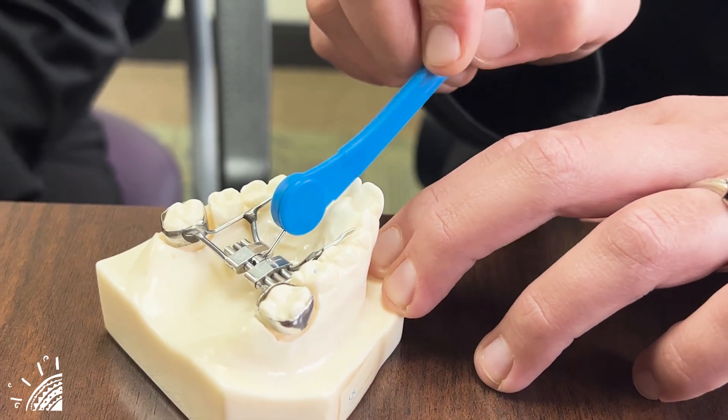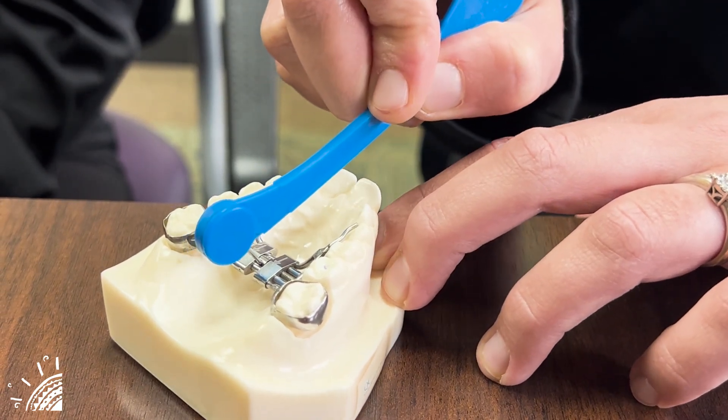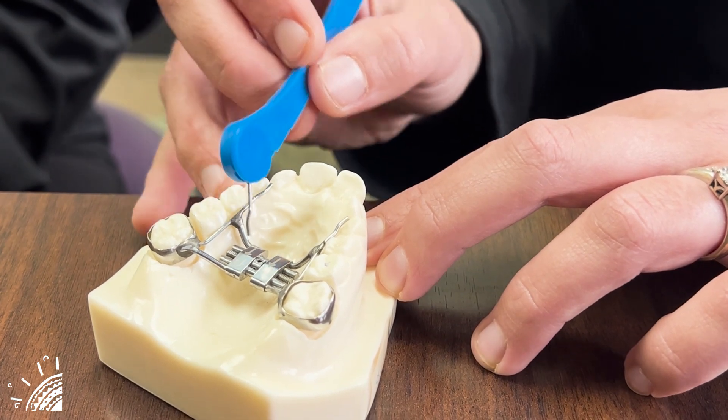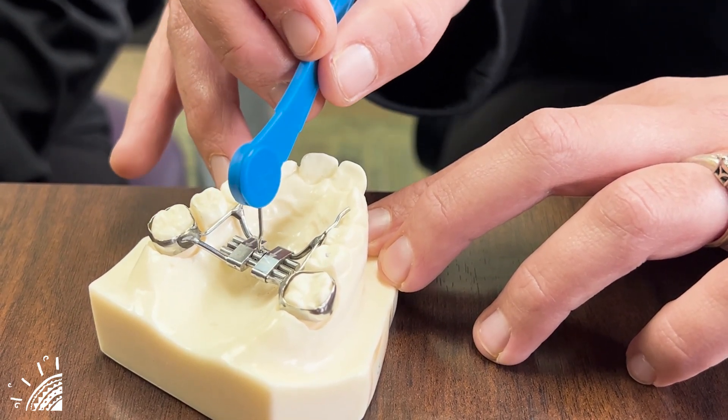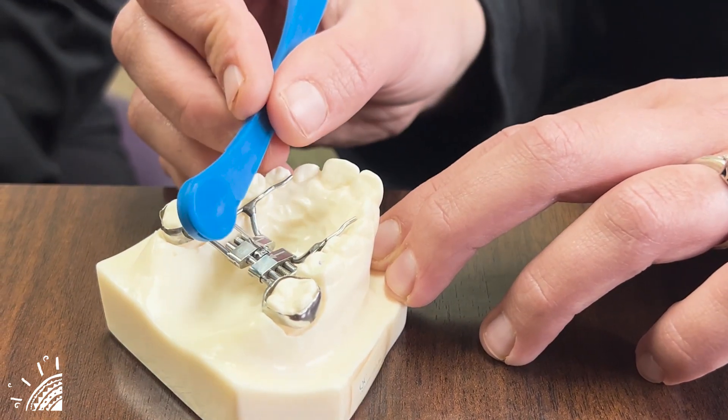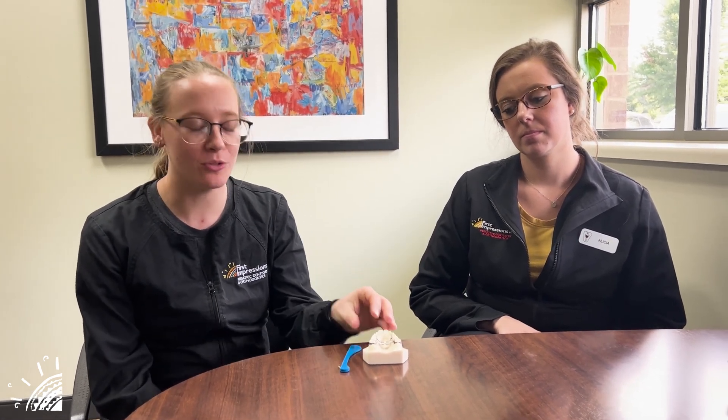If you go to turn the expander and accidentally turn it back partially, that could allow the next hole not to reappear. If you run into this instance, put the key back in and complete the turn from the previous day so that the new hole reappears. One of the most common concerns is that next hole not appearing. You can often find it just by wiggling the key around to find that hole and then completing that turn to find the next hole.